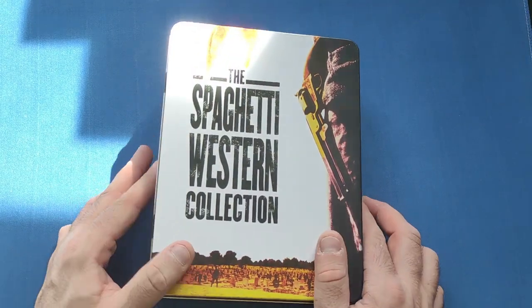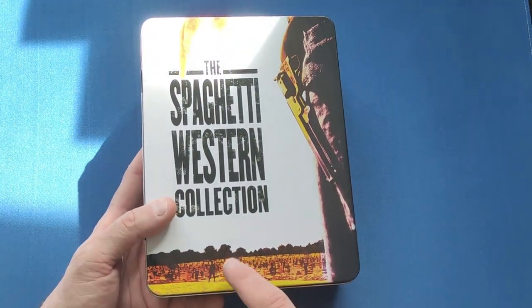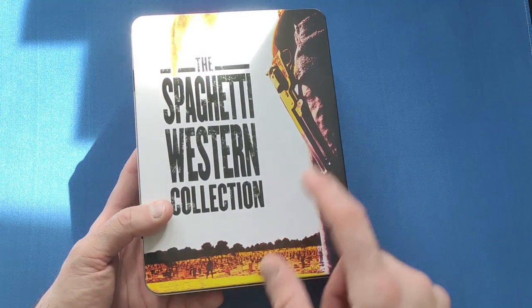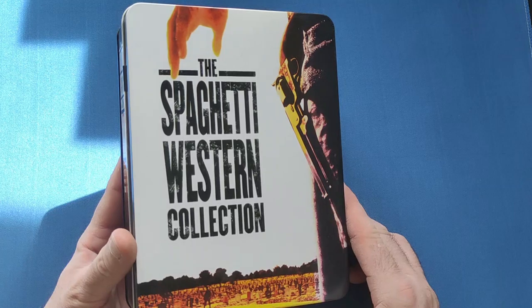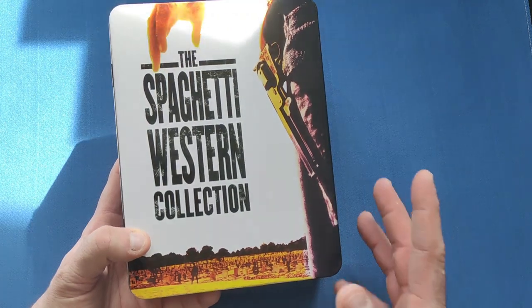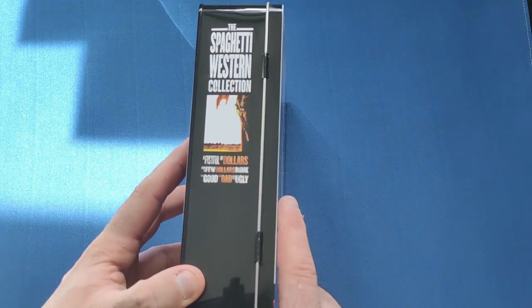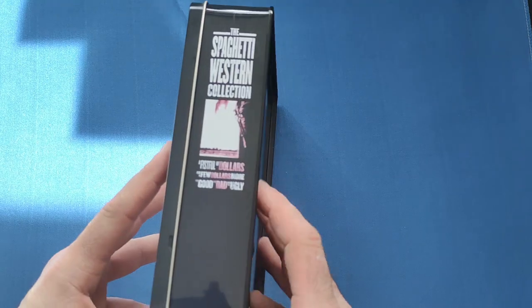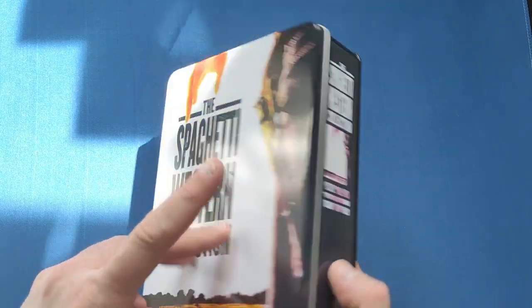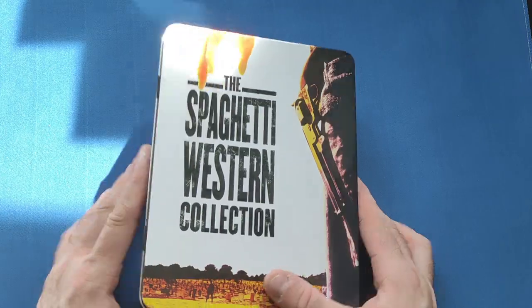Let's take a closer look at this beauty. First of all we have the tin set, with a nice picture on the front from The Good, the Bad and the Ugly — the three-way Mexican standoff. That's Lee Van Cleef's character and that's Clint Eastwood. I love the colouring of this picture — it's a very bright sunny day. On the back you get the movies: A Fistful of Dollars, A Few Dollars More, The Good the Bad and the Ugly. It's a little bit faded as it's second-hand, but it's in pretty good nick — a few little marks on the back but nothing too bad. It's a thick tin set.